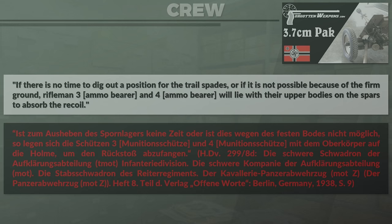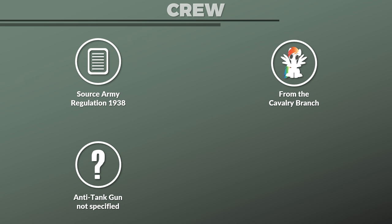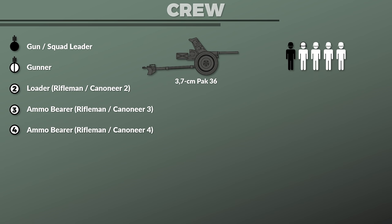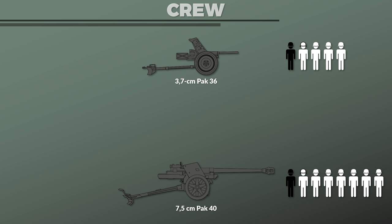Let us look at the crew, their roles and positions. The following information is from an army regulation from 1938 from the cavalry branch. The regulation does not specify which anti-tank gun was used, yet since the organization for a 1937 anti-tank company of the infantry has the same organization, this was likely the standard setup at the time. The crew consists of only 5 men: one squad leader or gun leader, a gunner, a loader, and two armor bearers. Compared to the Pak 40, the crew is far smaller — just 5 instead of 8 men — which is particularly surprising considering the size difference.